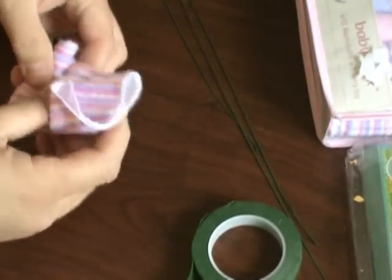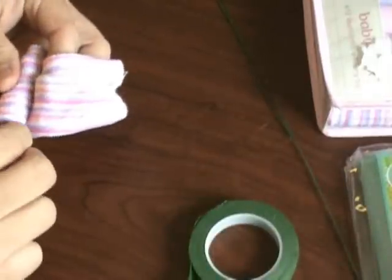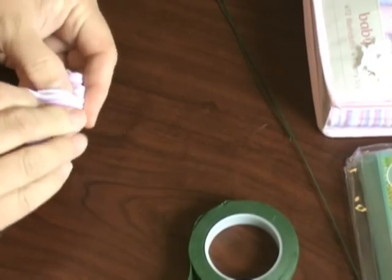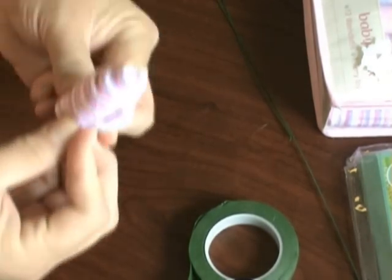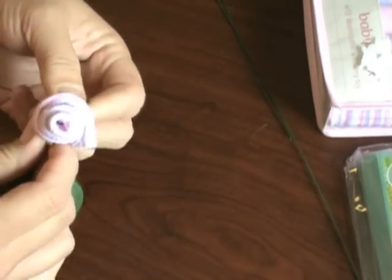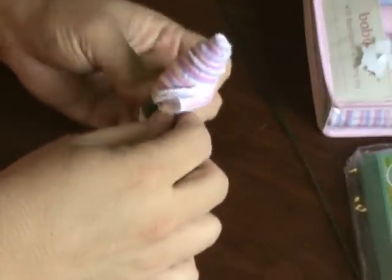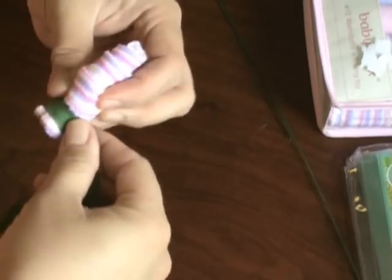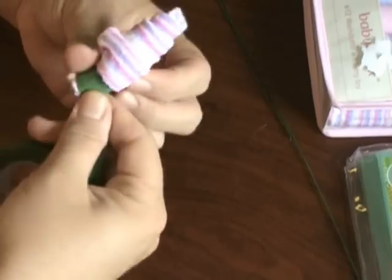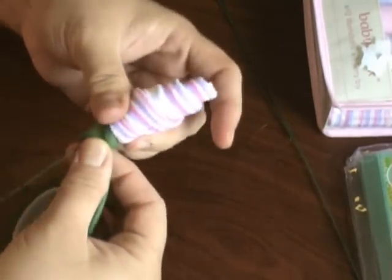As you're rolling, we're going to insert the stem right there and continue rolling until you get to the end of it. Then you start with the floral tape about half an inch halfway around the bottom.